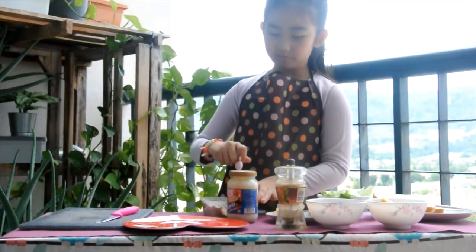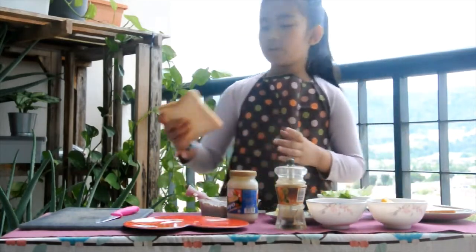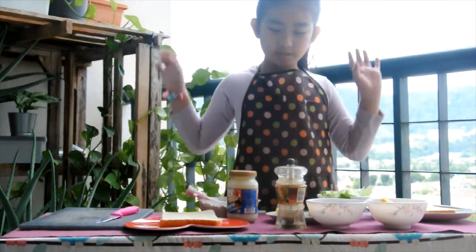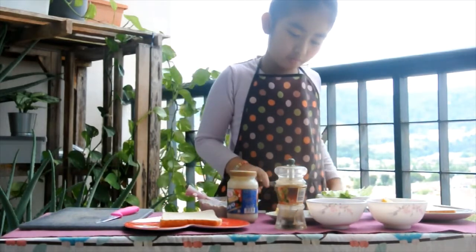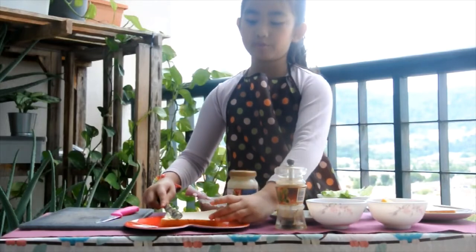After that, take a bread and put some butter. Make sure you use this knife — that sharp knife.